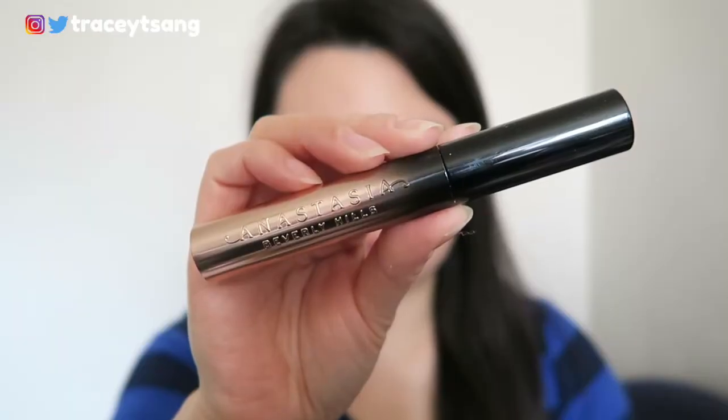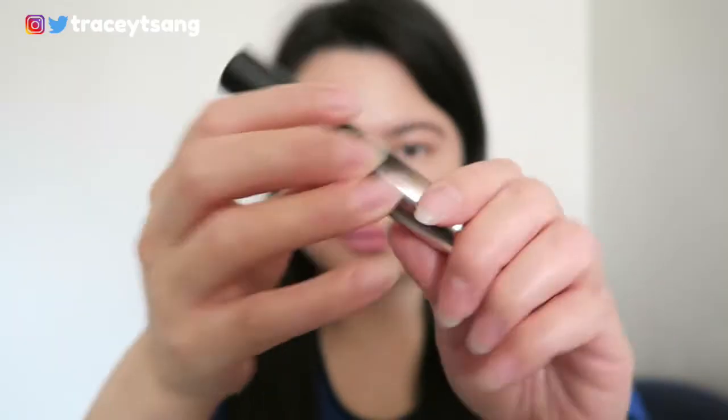Typically with mascaras I do two coats, sometimes three if I really need it. But with this mascara I only did one coat and my lashes were already a little crazy. It gave me those spidery lashes, which I do not enjoy — that's when multiple lashes get stuck together and it looks very intense, like it's jumping out at you.